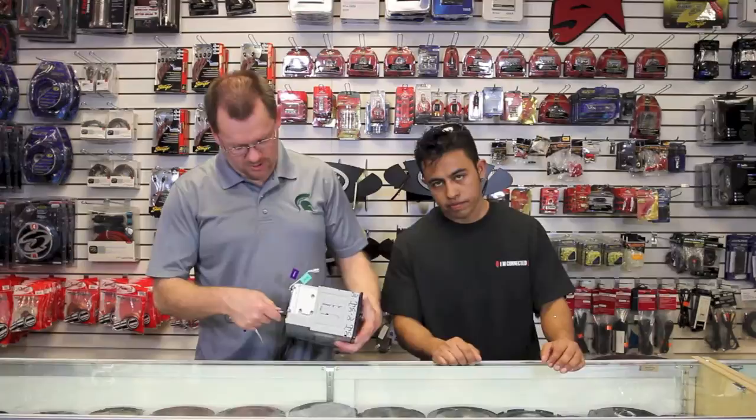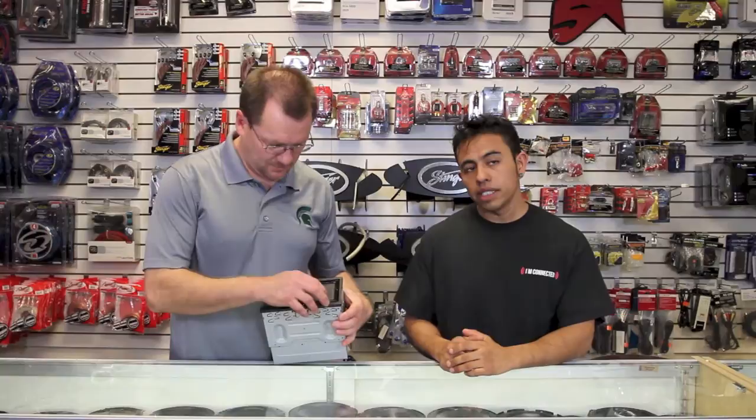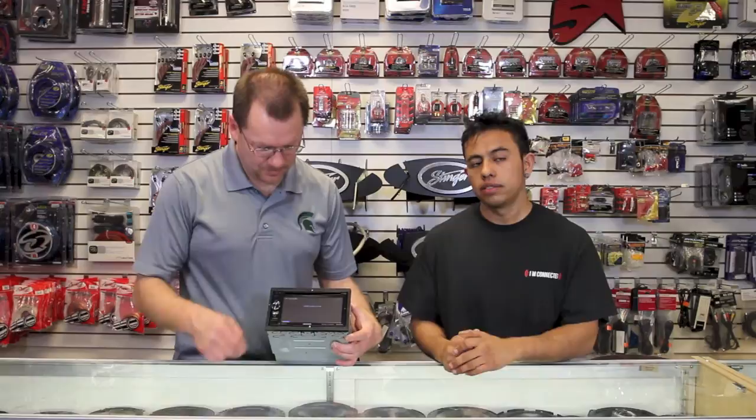We're gonna plug this bad boy in. Still got your sunglasses on — it's dark in here. While this thing's powering up: it's got Bluetooth with hands-free and streaming audio. Este tiene Bluetooth manos libres y el audio inalámbrico. It has a 6.1-inch VGA touch screen. Tiene una pantalla táctica de 6.1 pulgadas. It also has Pandora control. Tiene el control de Pandora. It'll do HD radio. Tiene el radio HD. It has source tone adjust and a crossover. Tiene el source tone adjust y el crossover. For those who don't know about source tone adjust, we have a video just on that.